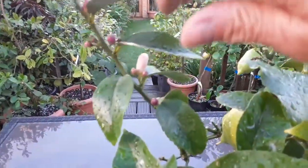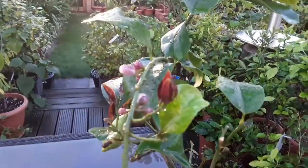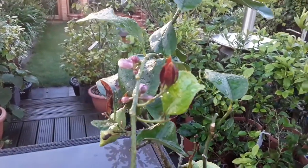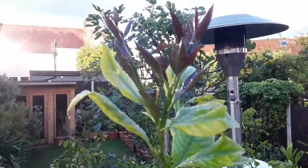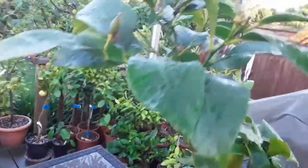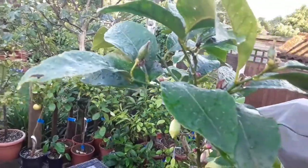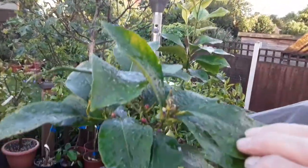So we're going to have another flower display, and all being well, more lemons setting. There's new growth coming there — sorry, it's a little bit out of focus tonight. New growth coming there, new flower buds coming. There's more new growth at the top, and they've got this lovely dark red colour to the leaves. There are more flower buds here, more embryo lemon setting, more new growth coming.